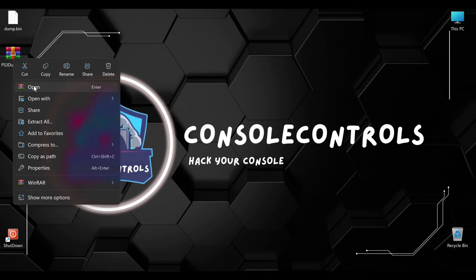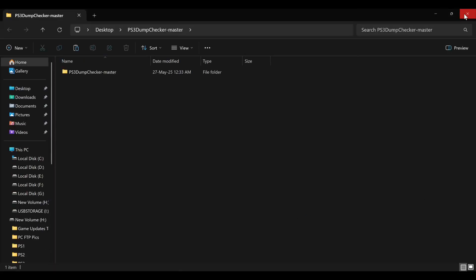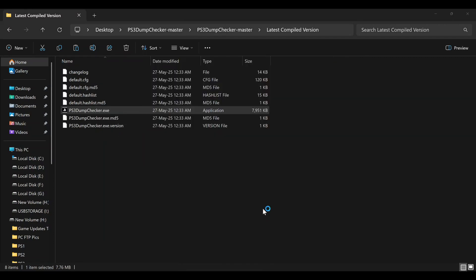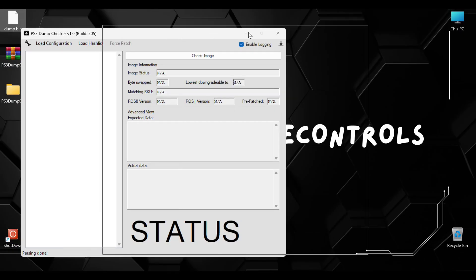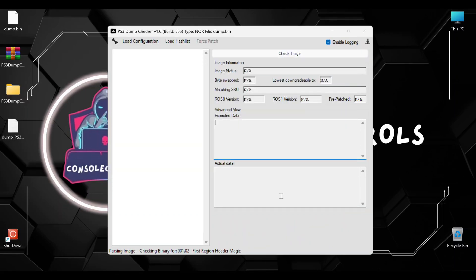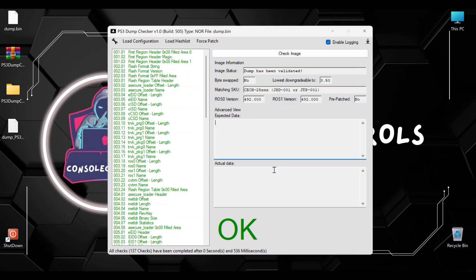Now extract the PS3 dump checker. Open PS3 dump checker as administrator, otherwise it will give a warning. Now just drag the dump file into it. Make sure that ROS0 and ROS1 are the same versions — if ROS0 is different, then install the OFW twice. The dump is fine — all checks are in green, which means that the NOR dump is absolutely fine.